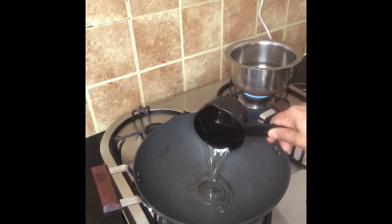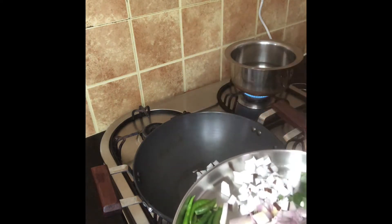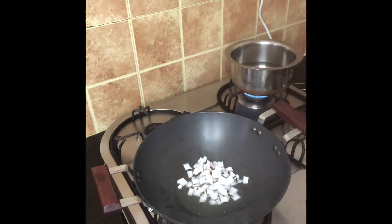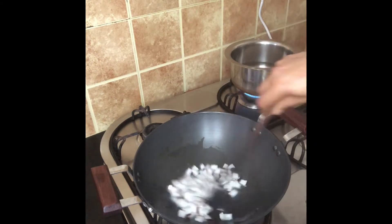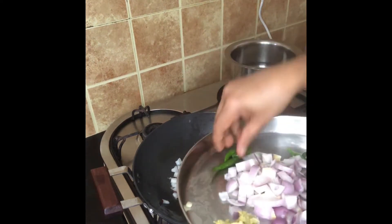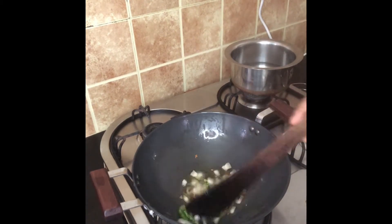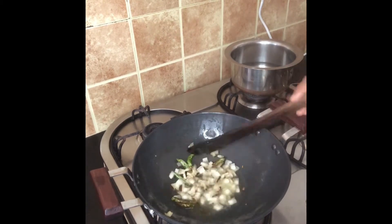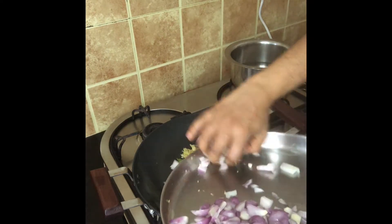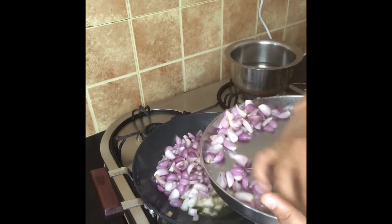I am going to cut the rice and fry the rice. I am going to use the rice, so the rice will be cooked as well. I am going to mix the rice. We will mix the rice with a little extra and add the rice.